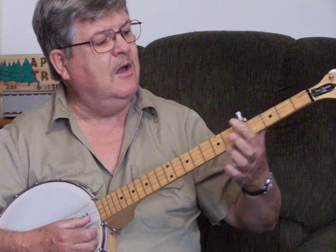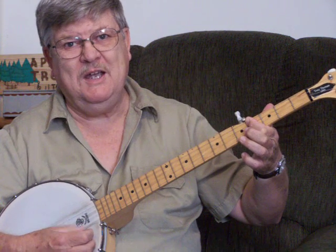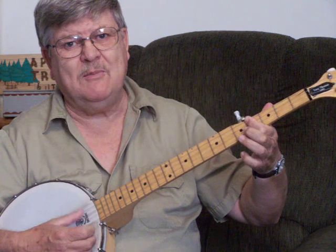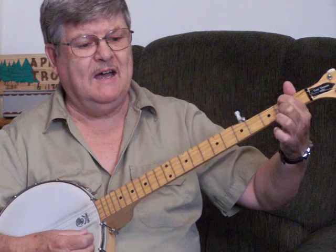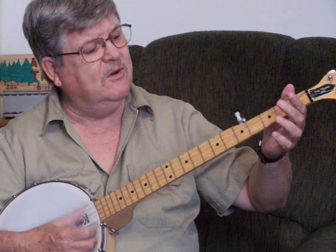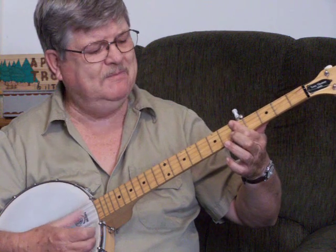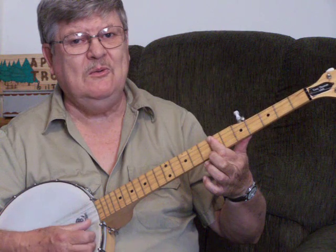Now here come your off-chords. You go to your E minor: [singing] But the heart beats on as warmly. Now there's your B. As when the summer days — back to your E minor, then your D. But the sun — back to your G — could never dip so low. Back to your D. To down affection's cloudless sky.